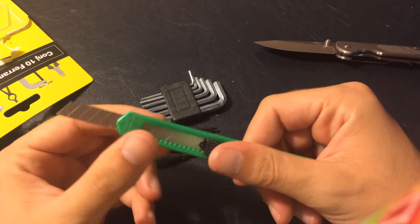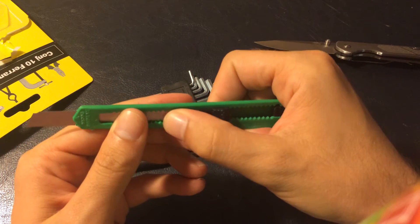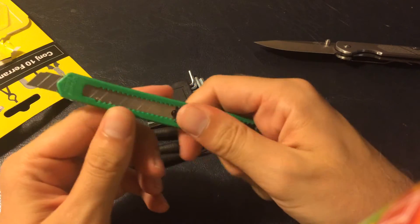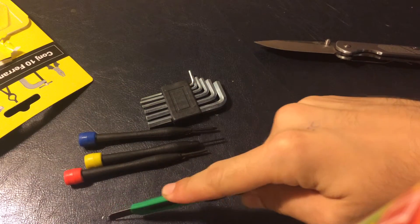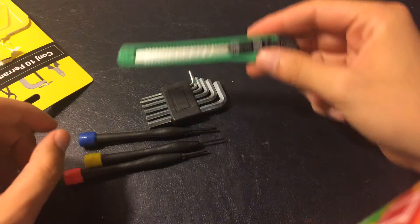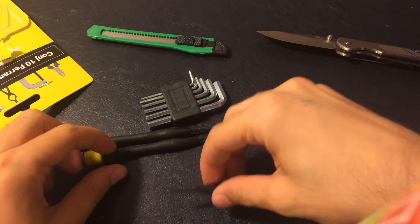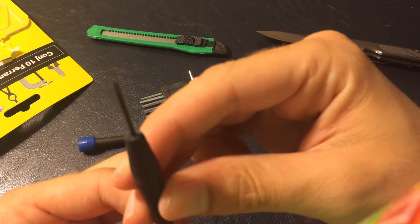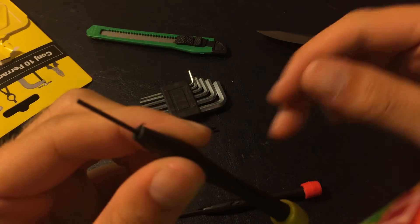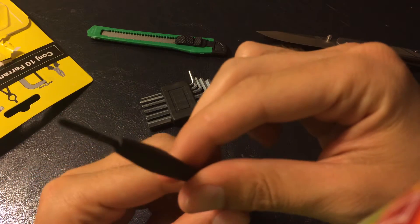Box cutter. Let me see if it's a locking one. It's not so bad. Then you have this very small flathead screwdriver, then another small flathead screwdriver, and then the Phillips one.